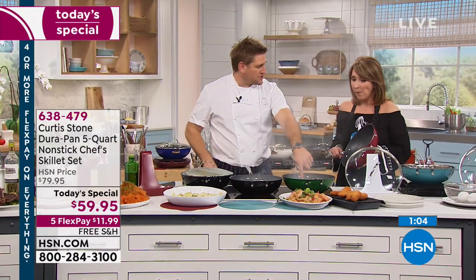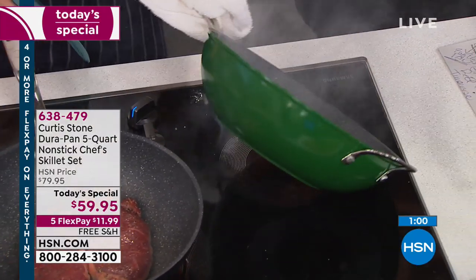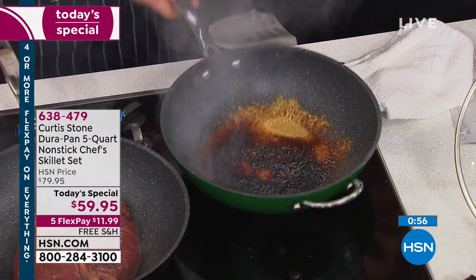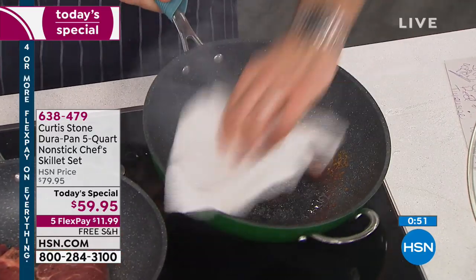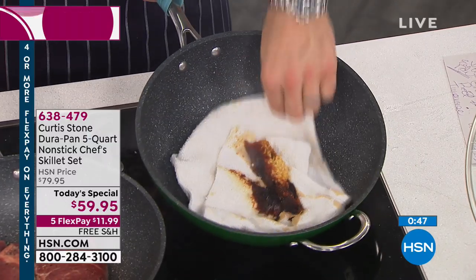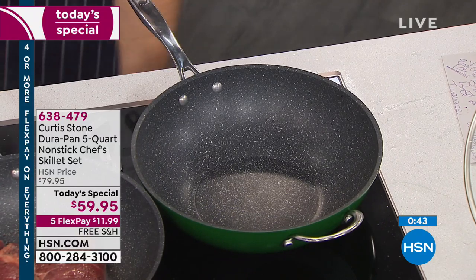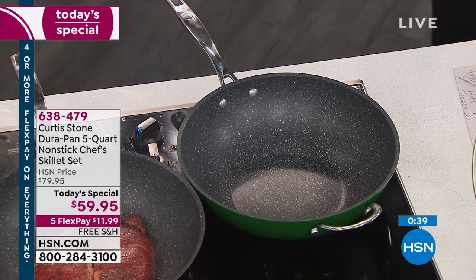I threw parmesan cheese into this gorgeous hunter green pan — you can see that cheese is burnt on. Normally that is a soaker, maybe a throwaway. With the DuraPan, this is what happens — you wipe it out. Did you see that? It just literally lifts out. That is a brave chef who almost tried to ruin the pan, and you saw it looks brand new. The pan is spotless.